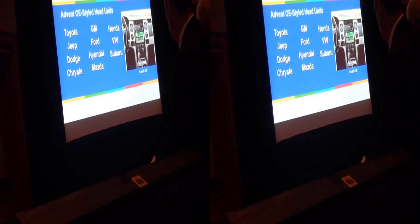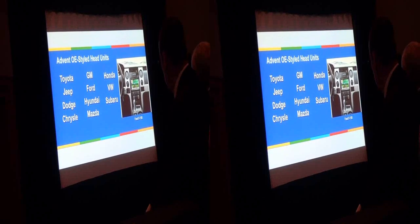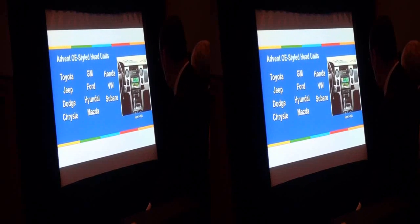From where we were last year with a handful of applications, we now have Toyota, Jeep, Dodge, Chrysler, GM, Ford, Hyundai, Mazda, Honda, Subaru, and Volkswagen. This is a great opportunity for mobile electronics retailers and car dealers to upgrade, at the car dealer level, a basic function radio to a radio with touch screen, multimedia, USB, iPad, DVD — all the features that you want, plus iPod connectivity.